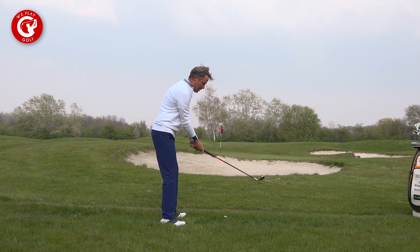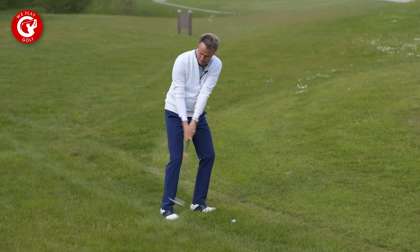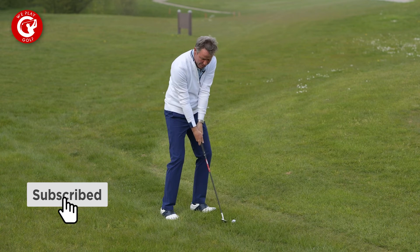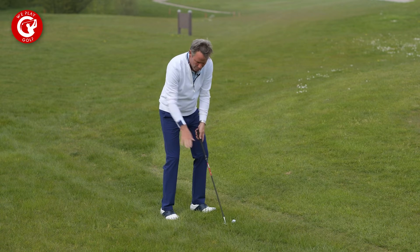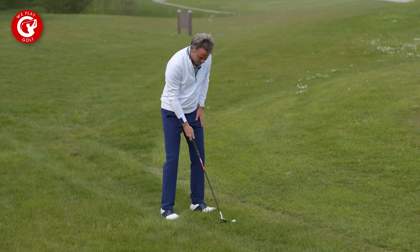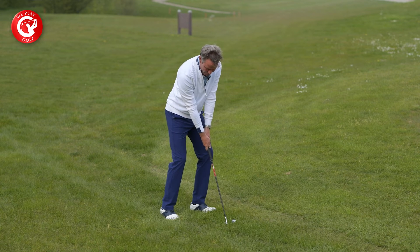With the 60-degree wedge, keep your weight on the front foot. From there I make a three-quarter backswing with the wrist hinge up. This action loads up the shaft and then I can release the club face down into the grass. With the sole of the club face being thick, it will give me enough bounce to get through the ball and through the grass. Address the club one inch in front of the ball, aim there, and make speed with the club face underneath the ball, leading on your left foot.